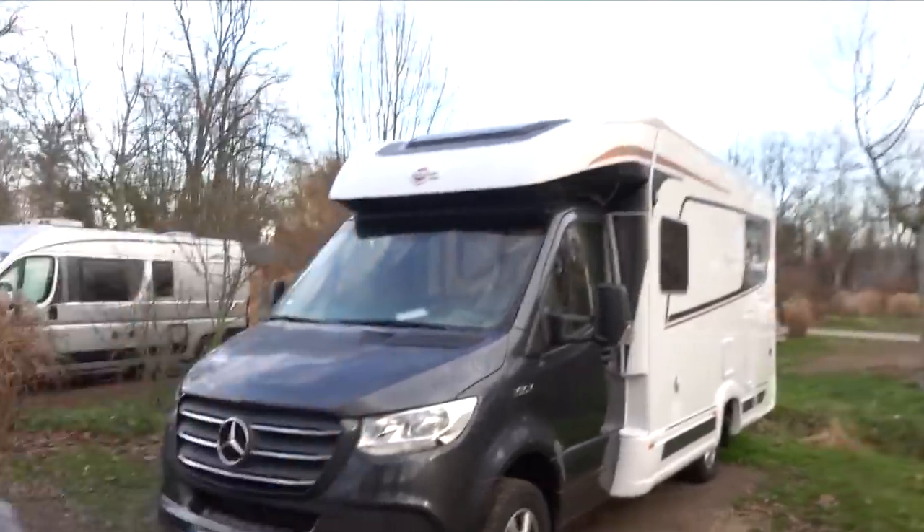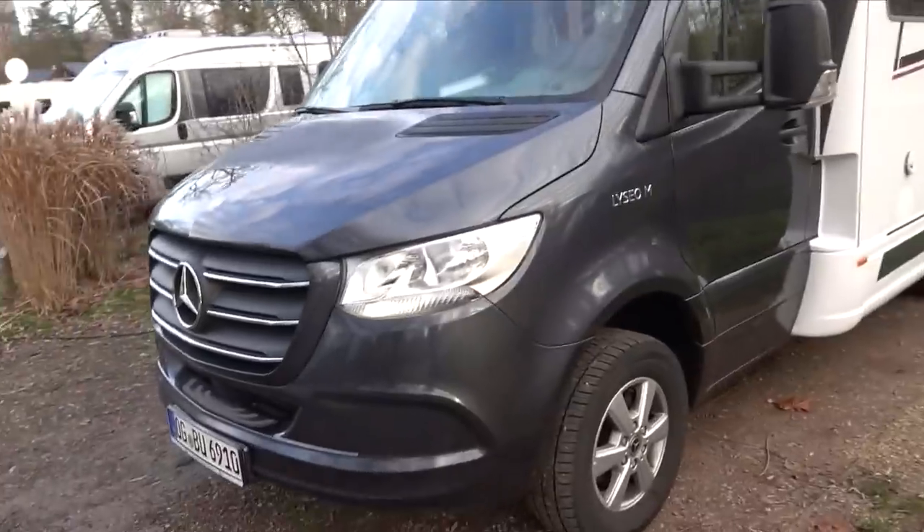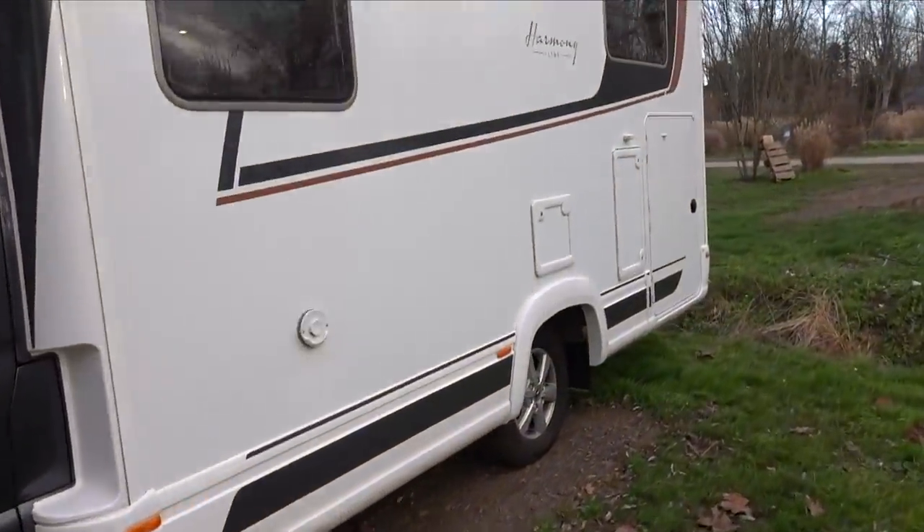Let's get on with the first look at this beautiful Burstner Lisio M Harmony Line 690G motorhome. As I showed you earlier, it's on the Mercedes chassis, so we're going to go into slightly more detail now.